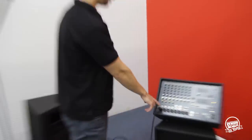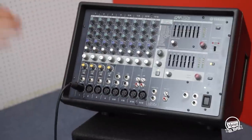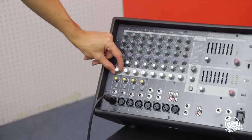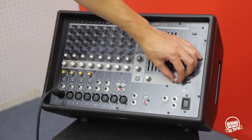You've got it plugged in to input one, with both volume knobs at the very lower limit. Basically what you want to do is just give it a little bit of volume on the level and a little bit on your master, and now your microphone will be on.